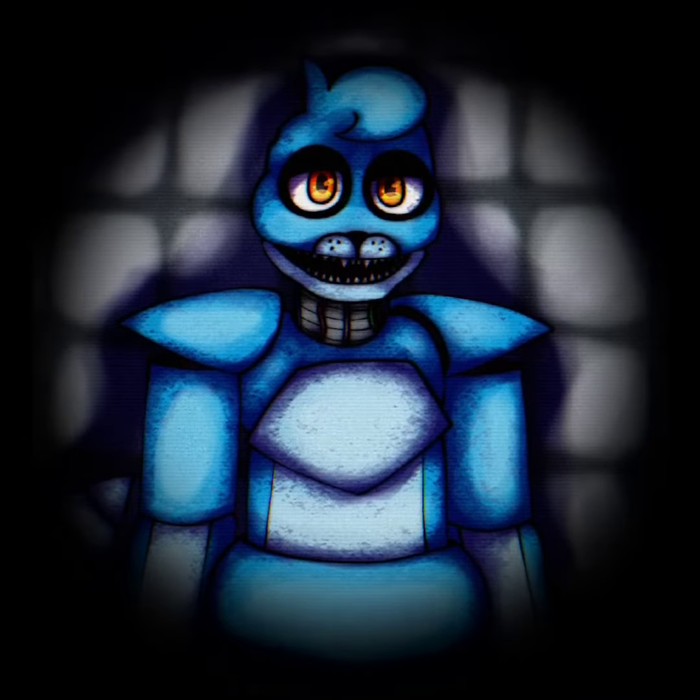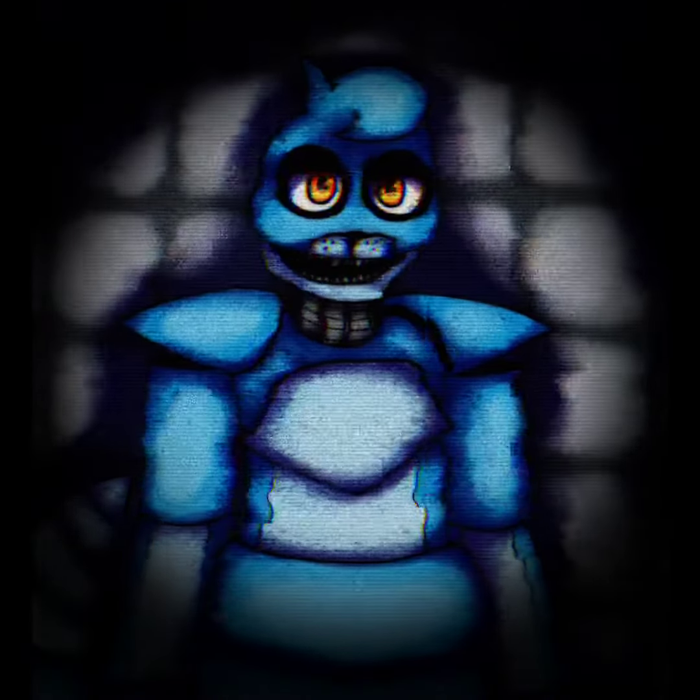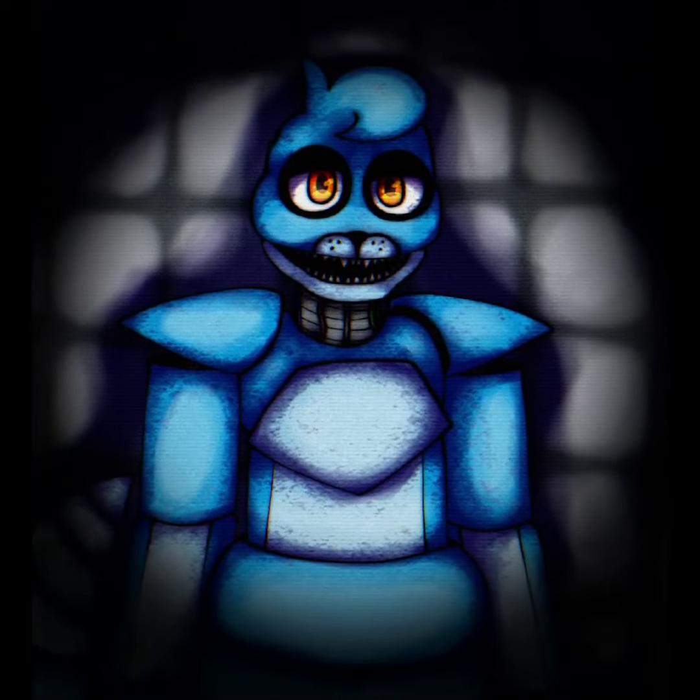Let's introduce you to the Oceana animatronic. The first thing you may be wondering is, why is it so dark? But don't worry — it has to be dark to keep Oceana from entering day mode.